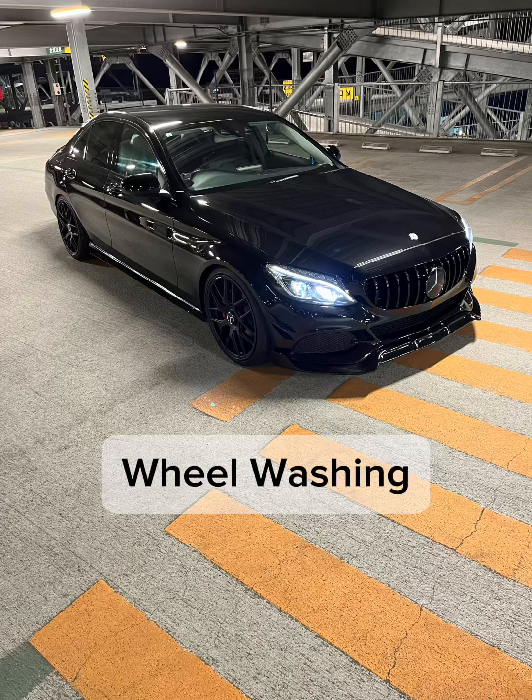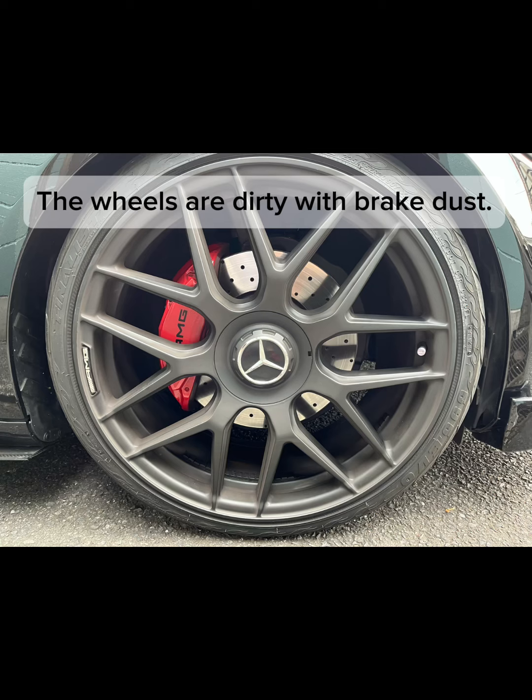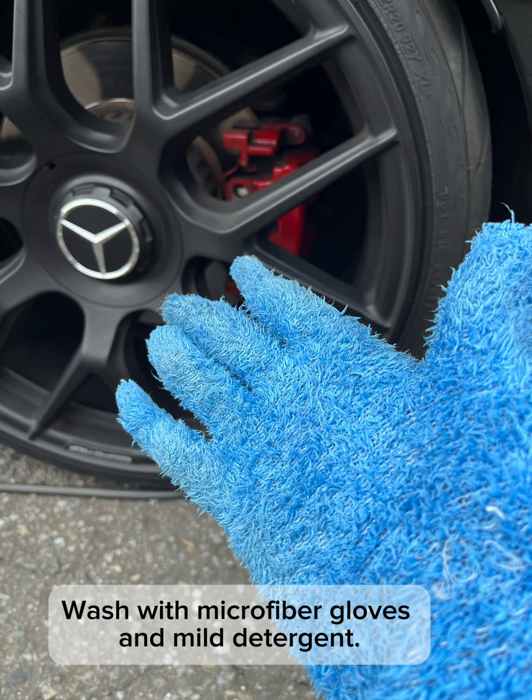Wheel washing. The wheels are dirty with brake dust. I wash them with microfiber gloves and mild detergent.